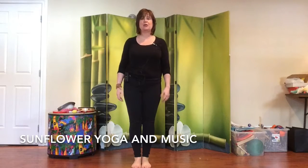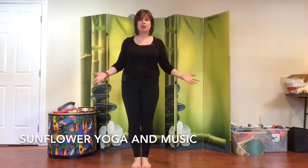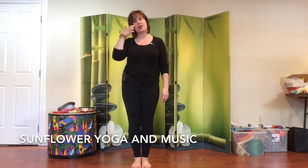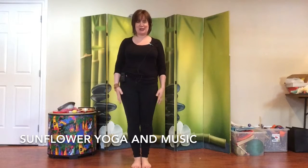Here you'll get music, and I'm going to show you something you can use in your yoga classroom or your music classroom. This song is called 'Under the Spreading Chestnut Tree.'